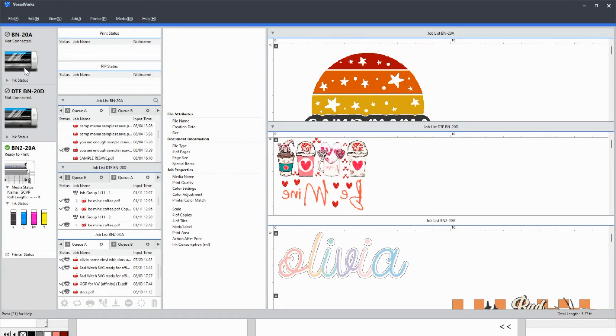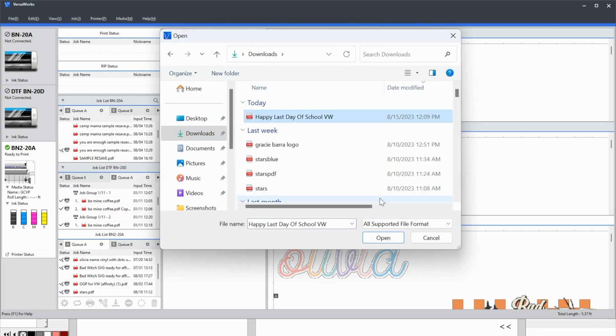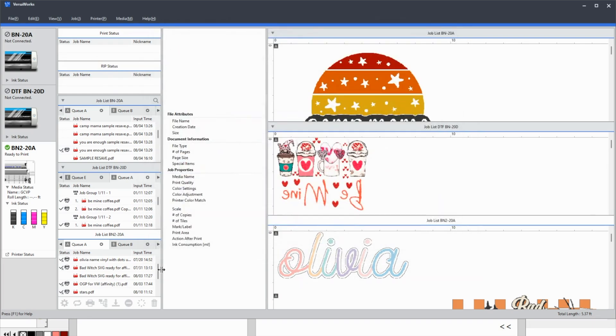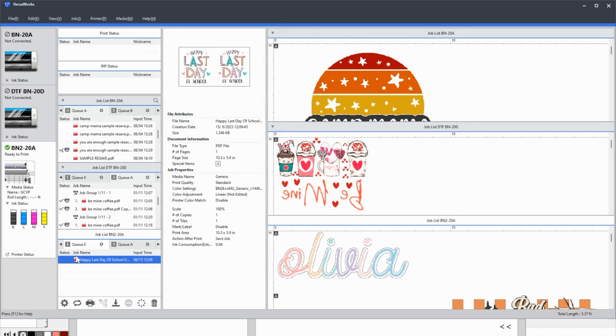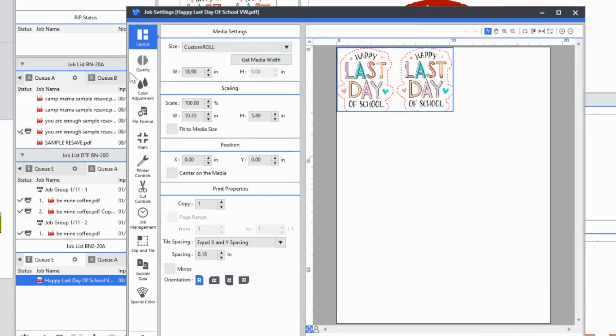I have multiple machines, so I want to make sure I'm on my BN2. Then I go to File > Add Job to Queue, drop it in the queue folder, find it in Downloads, select it, and click Open. It opens in my queue. You can see it has cut lines around it — indicated as 'normal cut' — because we added those in Flexi Designer.